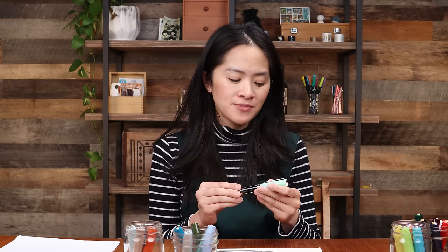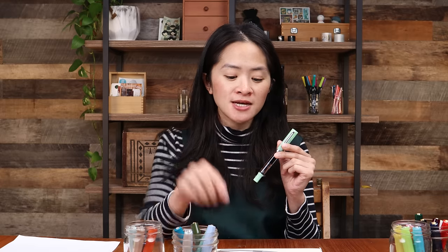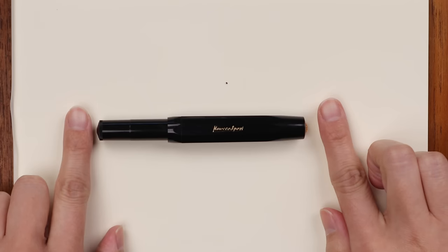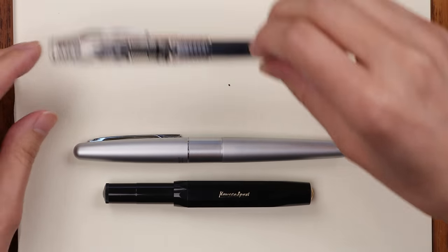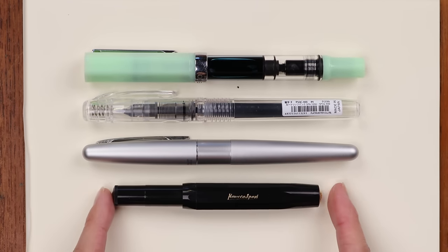The Twsbi Eco is actually one of my personal favorite fountain pens — I use it all the time. It also rarely dries out because of how much ink is in the pen, similar to the Platinum Preppy in that regard. Next up, and last in the beginner recommendations, is the Kaweco Sport, a pocket-sized fountain pen.